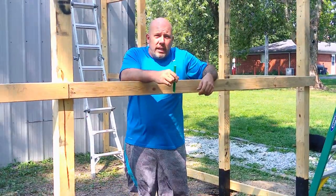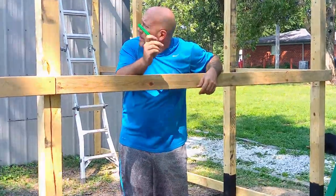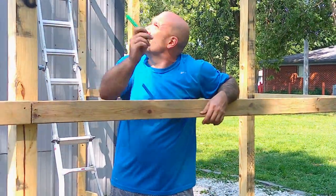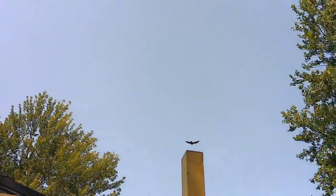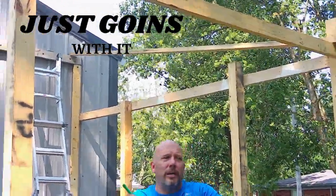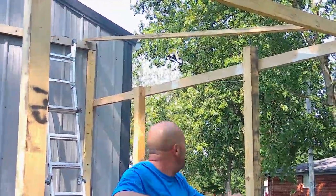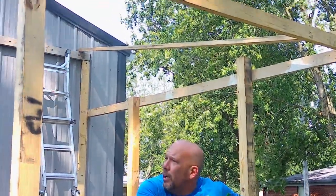Hey, welcome back to the channel guys. Today we are going to be working on the enclosed turkey bolster — he is huge, we are keeping an eye on him. Sorry guys, we got our chickens running around. We are going to be working on our enclosed lean-to.